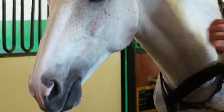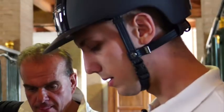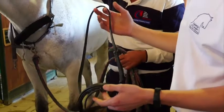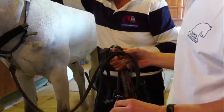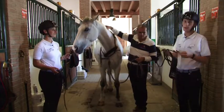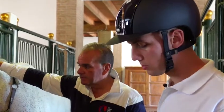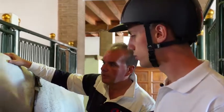Proseguiamo nella nostra analisi della capezzina. Angelo ci illustra una capezzina inglese con l'aggiunta del chio di bocca. Questa tipologia di capezzina col chio di bocca è utilizzata nel momento in cui si monta un cavallo che ha l'abitudine di aprire troppo la bocca. Il vizio di aprire troppo la bocca, sempre con l'accortezza di avere la giusta larghezza e la giusta tensione.